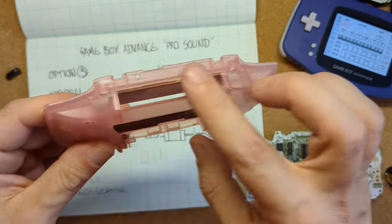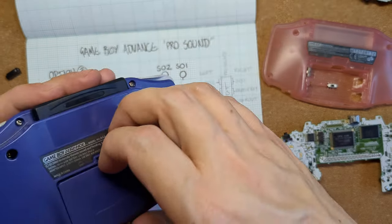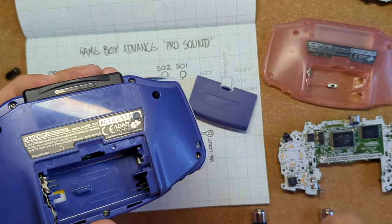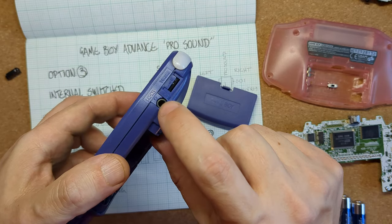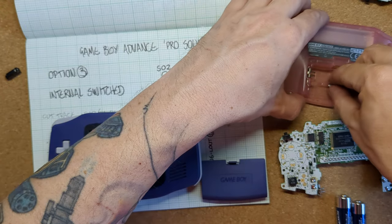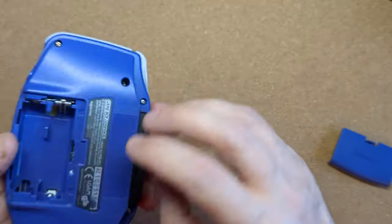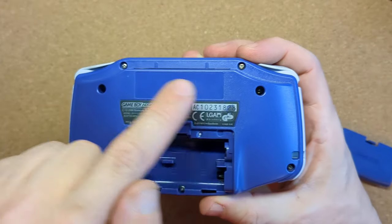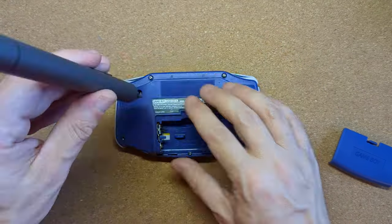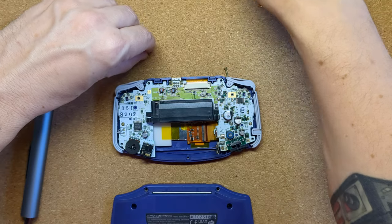This GBA is getting option three: a switch inside the battery compartment so it's out of the way without butchering the rest of the shell. I'll also need to take out the batteries. First, I dismantle the console — take out the cartridge, remove six tri-wing screws and one crosshead screw, and carefully lift off the back shell.